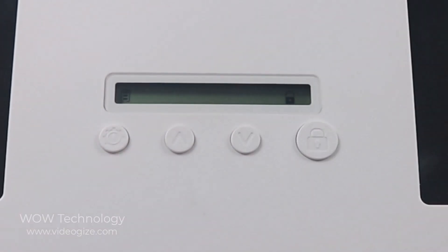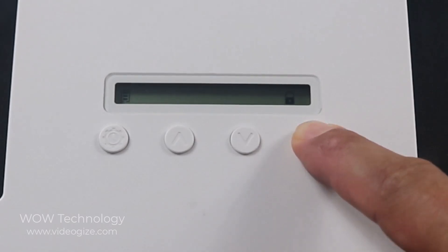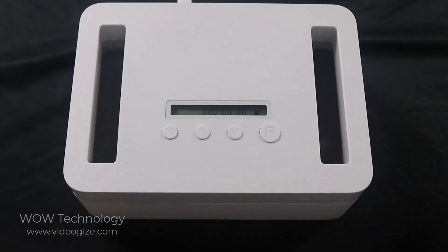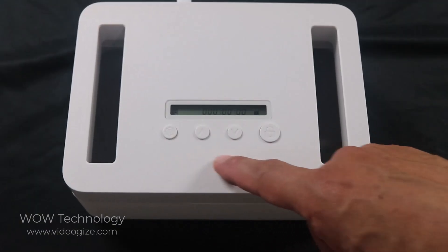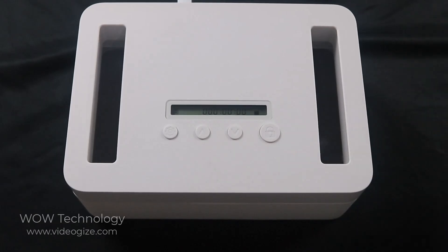And to open it back up — she's open. If you're not using it and you don't touch any of the settings or buttons, it's going to automatically shut off.